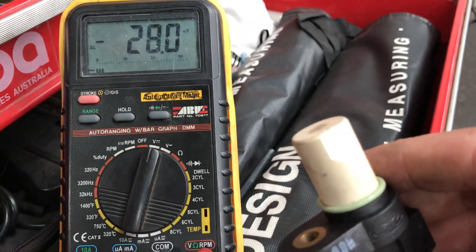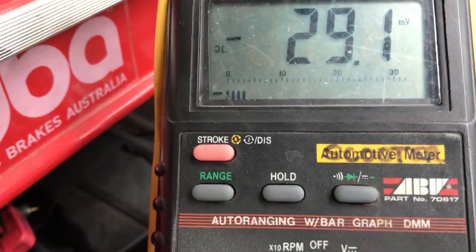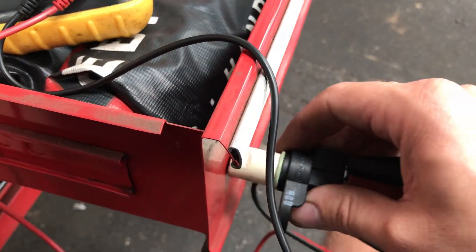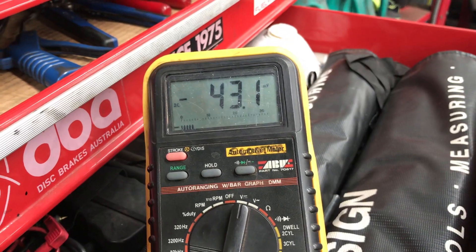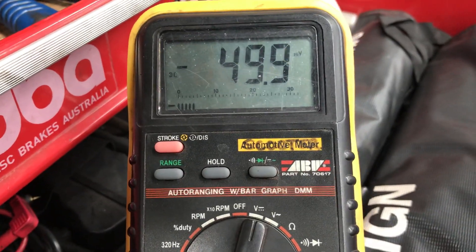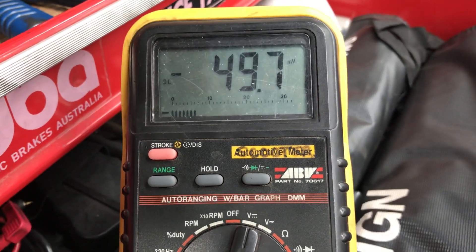You'll see why the bar graph makes it easier. I'm just going to touch it on and off my metal toolbox like that. Watch the bar graph going up and down, and the value going up and down as I touch it against the toolbox.